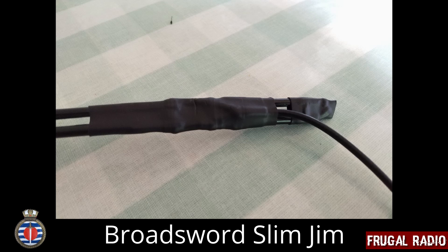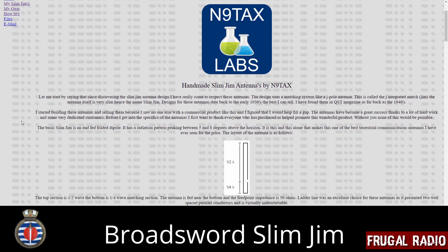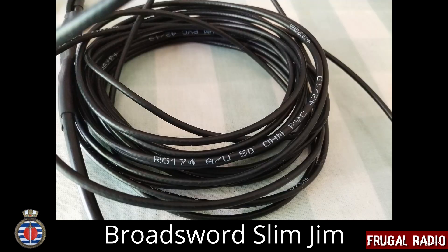In fact, I've even used a similar version made by N9TiX as my portable VHF antenna when travelling. The version I'm testing here is the VHF version, which is approximately 130cm in length. It is equipped with 5m of coax, and I must confess to being rather disappointed to see that it was RG174.